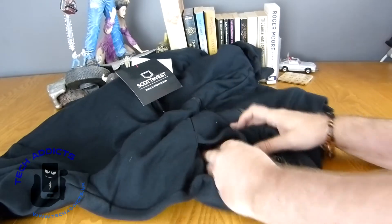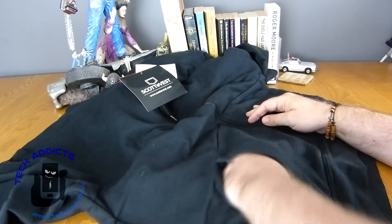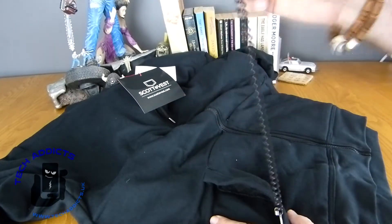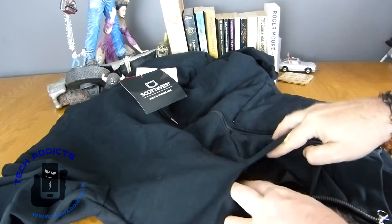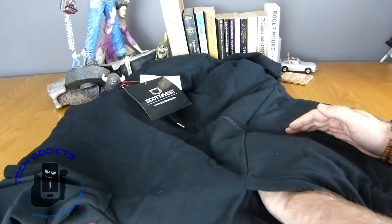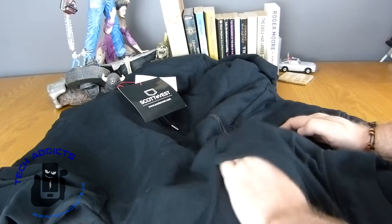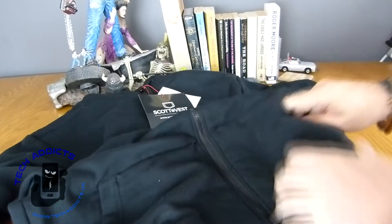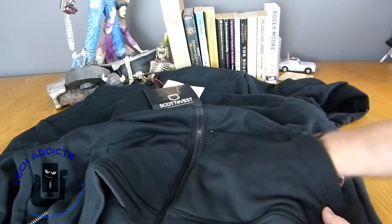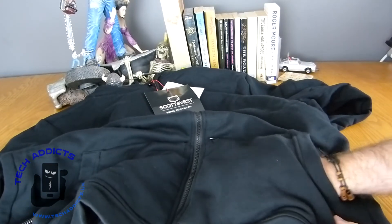Obviously you have your standard kind of pocket here, which has got something inside — it's a key keeper. So you've got a little key keeper in this outside hand warmer type pocket, and there's a second pocket inside it as well. It's going to divide into front pocket and back. And the other side is going to be the same. Nice big pocket at the front, and again another pocket in the back.